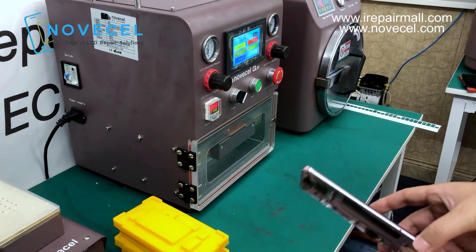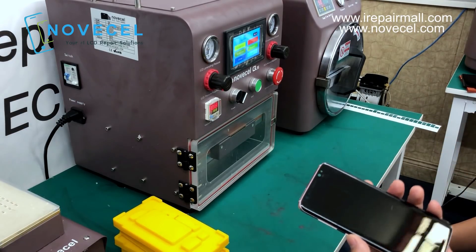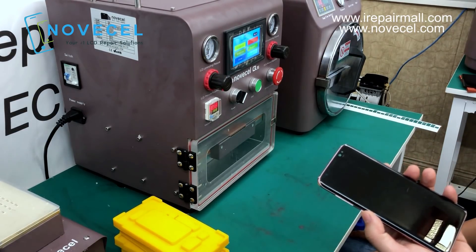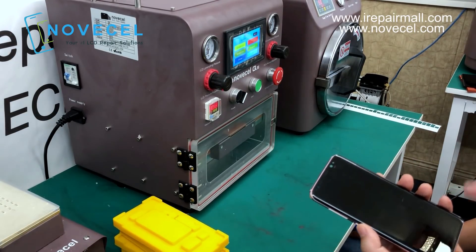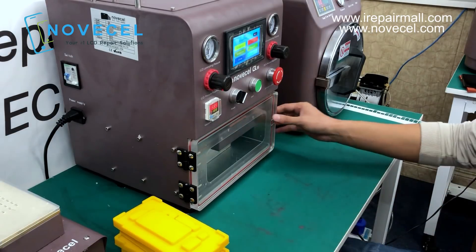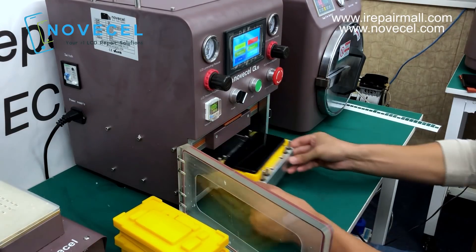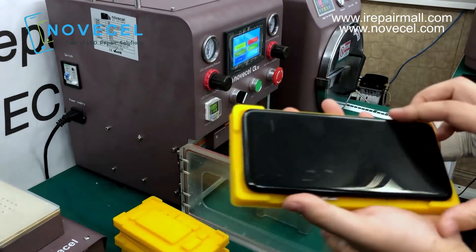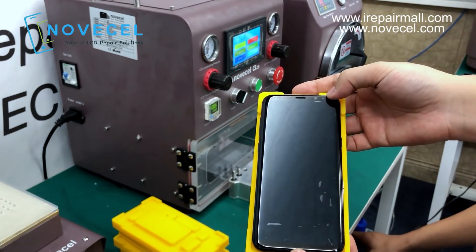My technician says that normally if you leave it there for one day, the next day you won't have any bubbles. But since we already have the bubble remover, we can put it in there for like 10 to 15 minutes to take out the bubbles now. Or we can leave it for tomorrow and you won't have any bubbles. He has already done a few tests on this mode so he knows. You can always see the screen very clearly with very small bubbles.